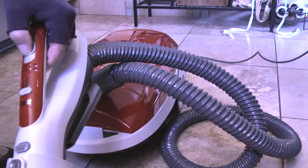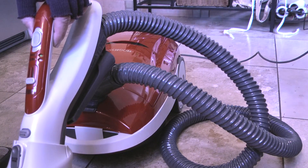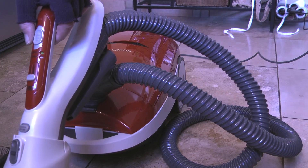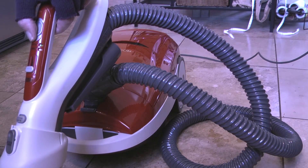So that completes this video for changing the motor safety filter on a Kenmore canister vacuum. If you like the video please click the thumbs up and to see more of my how-to videos visit my channel Icekeeper One on YouTube.